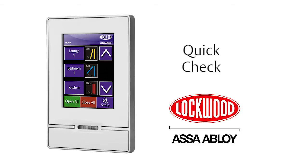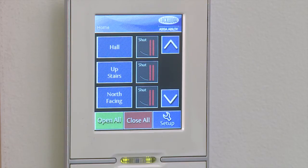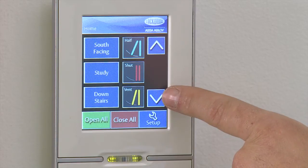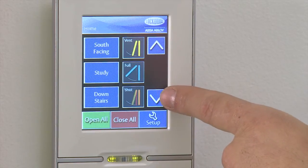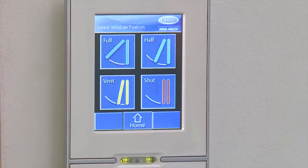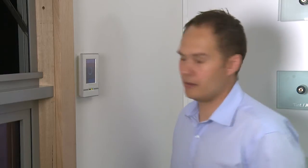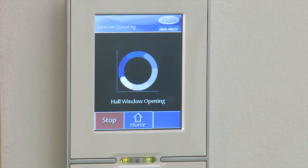Quick check. The home screen will always show the three most commonly used windows or zones. Use the up and down arrows to scroll through all zones to check that all zones are shown and correctly allocated. Select a zone and press any position. Check if the corresponding window opens. Repeat for all windows.